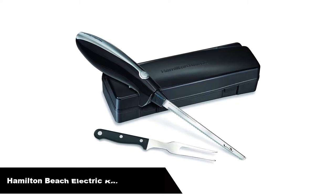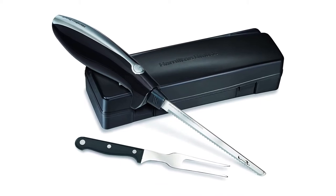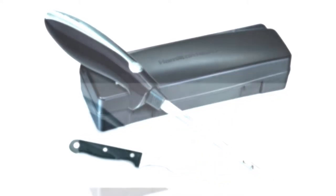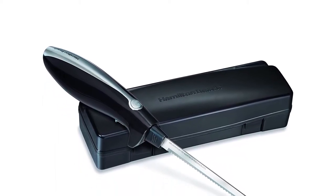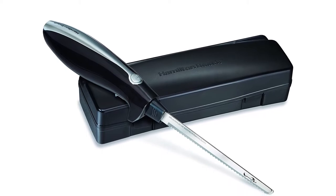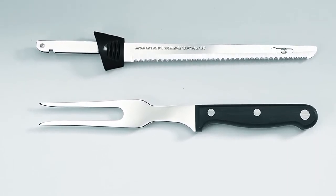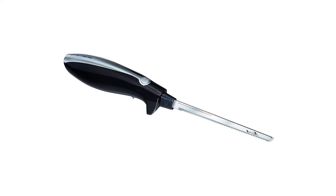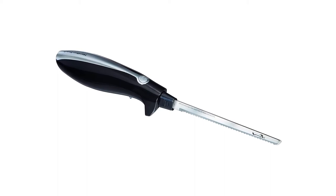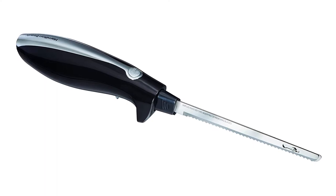Number 4, our fourth best pick is the Hamilton Beach Electric Knife for carving meats, poultry, and bread. Impress holiday guests with a perfectly cut roast or slice your favorite artisan breads, meats, and cheese to create a classic deli spread at home, with a comfortable handle that's easy to grip. The Hamilton Beach Electric Knife lets you make precise slices with little effort. The stainless steel blade never needs sharpening and removes easily for quick cleaning. The included stainless steel fork lets you go straight from carving to serving, and the storage case keeps everything together in one small space.